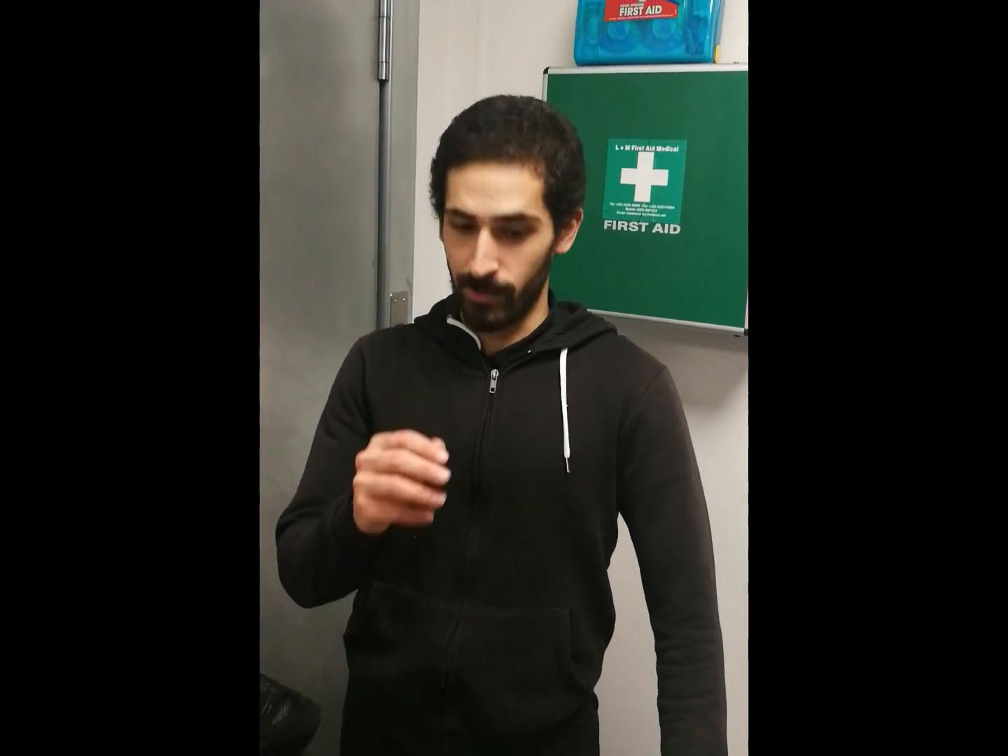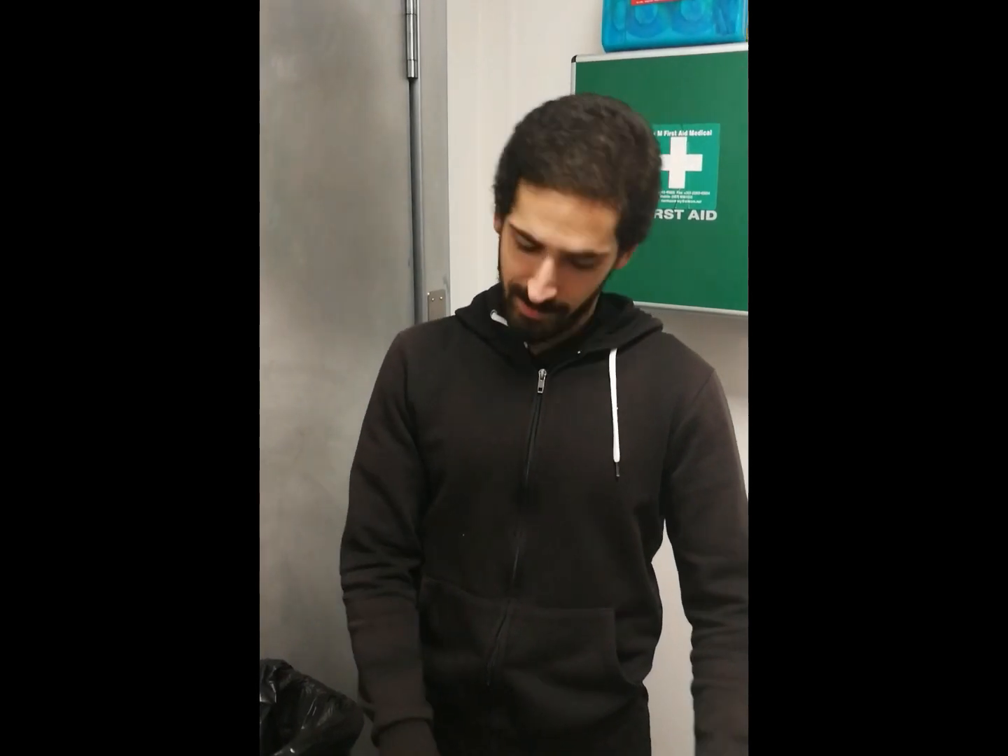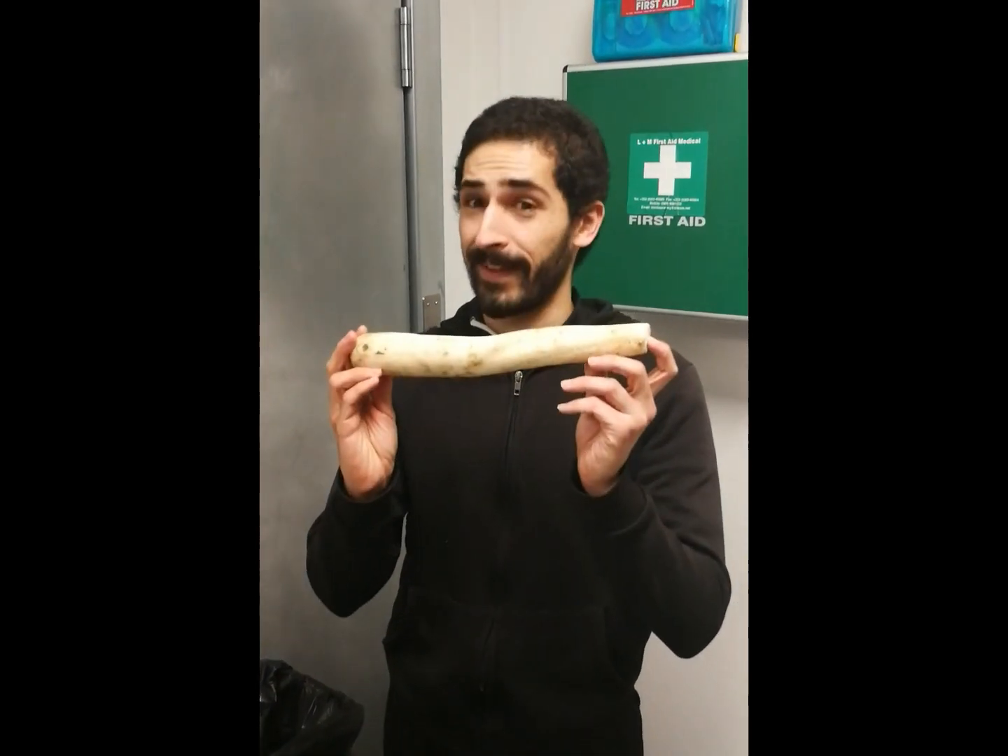So people, today we will learn how to use a condom. It doesn't matter if you are like this, like this, or like this.